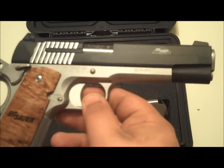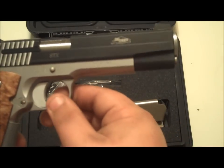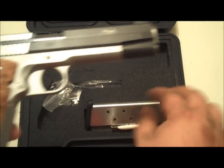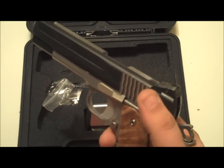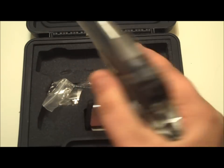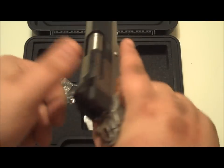Unfortunately it's not California or Massachusetts compliant — it doesn't have a loaded chamber indicator. It comes with two magazines. Overall height is 5.7 inches, overall length is 8.7 inches. If you guys have never handled one of these...